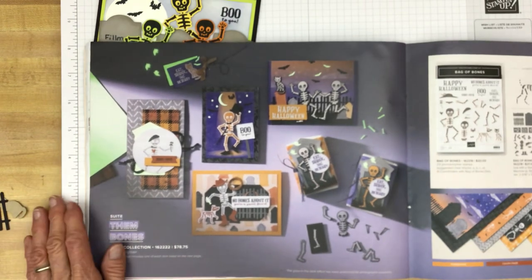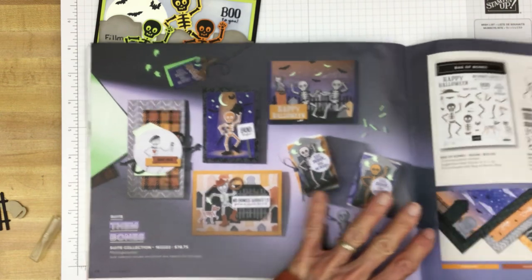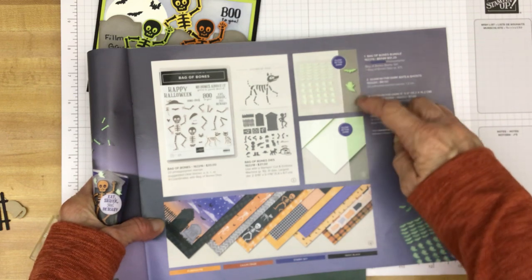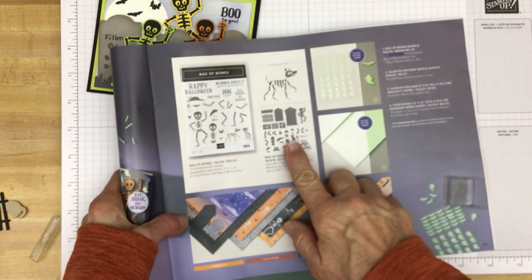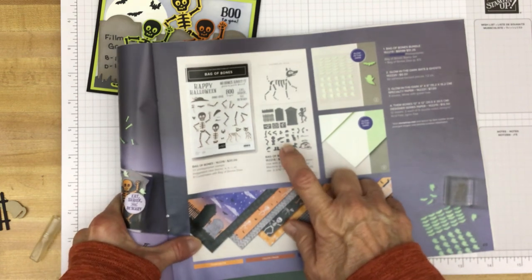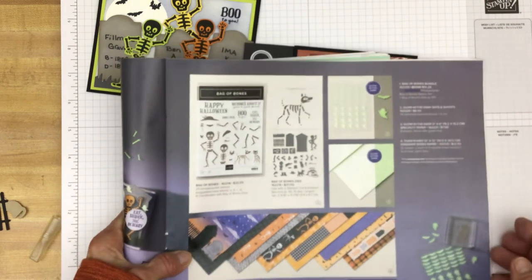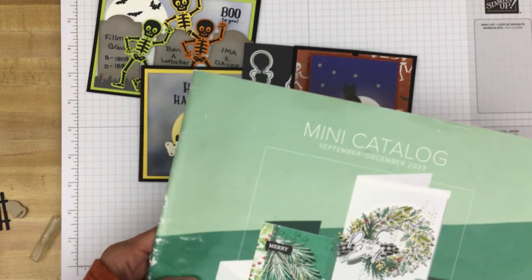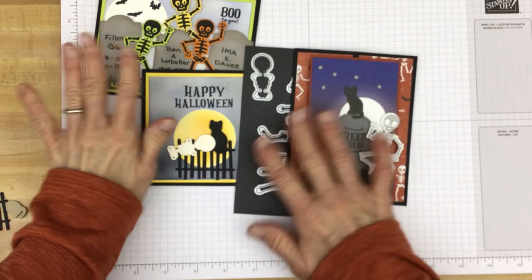And of course this suite also includes the Glow in the Dark Paper and the Glow in the Dark Ghosts and Bats that are adhesive-backed. Right now these are out of stock, but there will be more soon. The dies should be in stock September 11th, which is tomorrow, Monday, or shortly thereafter perhaps the 12th. So if you're interested in those, you might want to hop on the website for the online store and make your purchase or have a look.